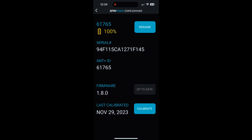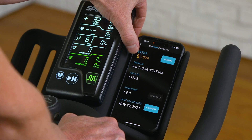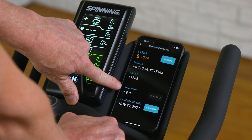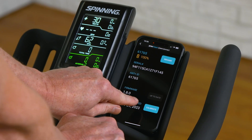The app will say 'connecting' and take you to the main screen. In here you'll see the crank arm number, battery power, serial number — that's the AMP Plus number, same as the number at the top — the firmware version you're running, and a manual calibration button.